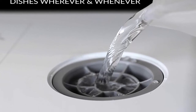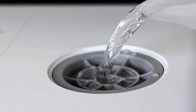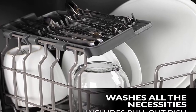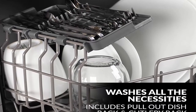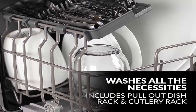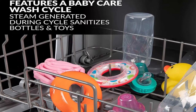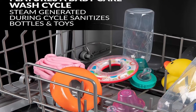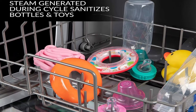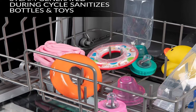Compact Design: This convenient dishwasher can fit a variety of dishes up to 12 inches in diameter at an angle, and is ideal for small-sized houses, apartments, dorms, boats, and campers/RVs. Depth door shut with handle: 17.3 inches; depth door shut without handle: 16 inches; depth with door open 90 degrees: 35 inches.